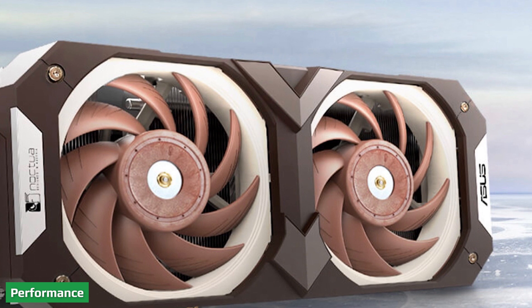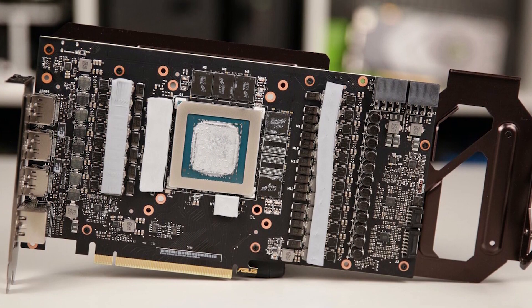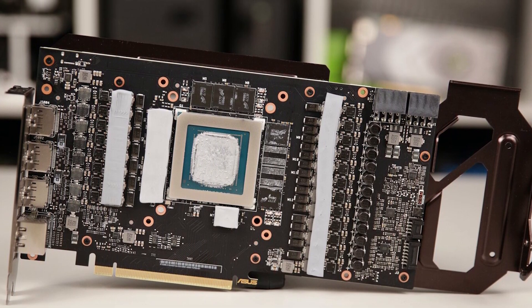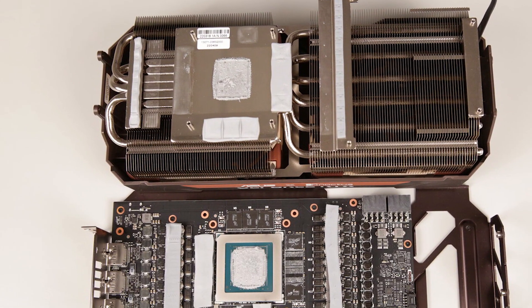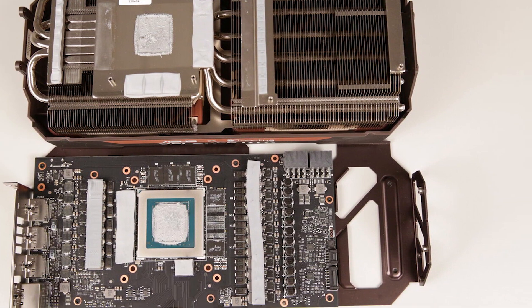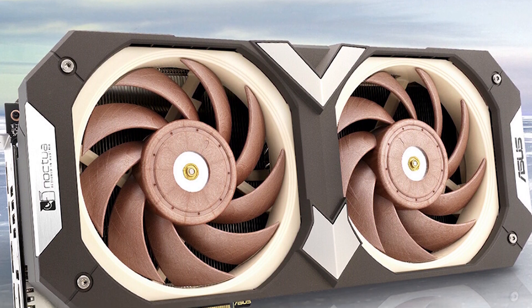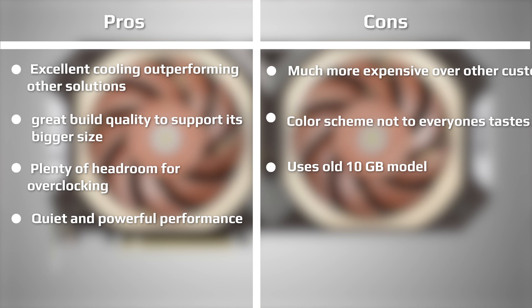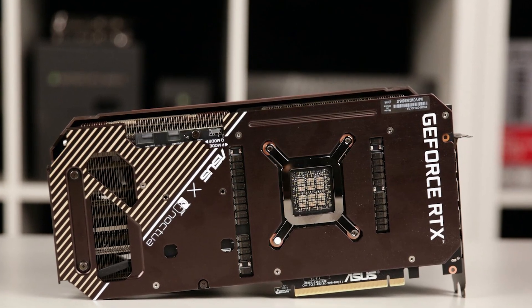We compare the Asus Noctua RTX 3080 against the MSI Gaming X Trio RTX 3080, looking at core temperatures, frequencies, and fan speeds using benchmarks and stress testing. From the results, both cards show the same GPU clock utilization and power usage across a 10-minute Furmark run. With the same overclock applied, frequency between the two stays the same — a steady rate of around 1500 MHz during the test, peaking near 2000 MHz upon finishing.